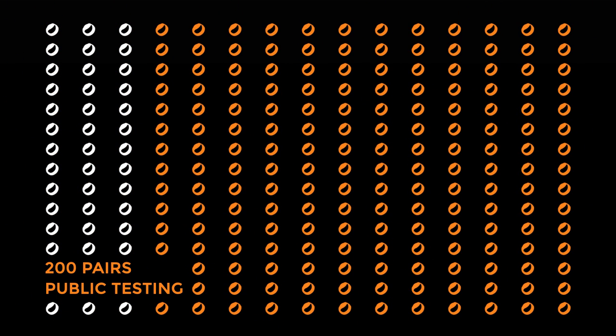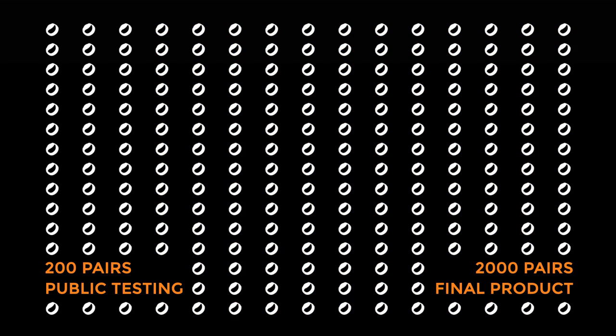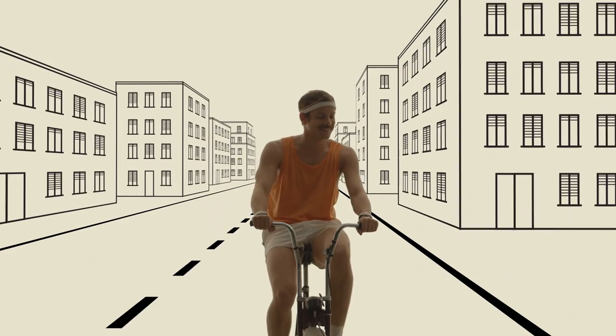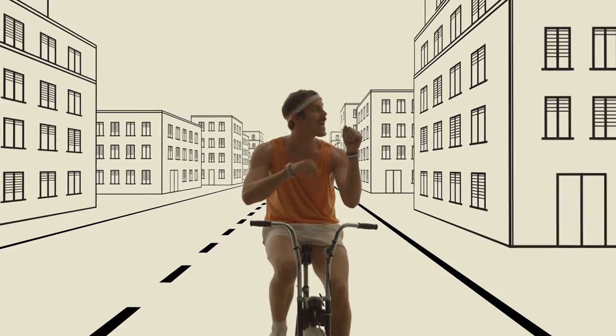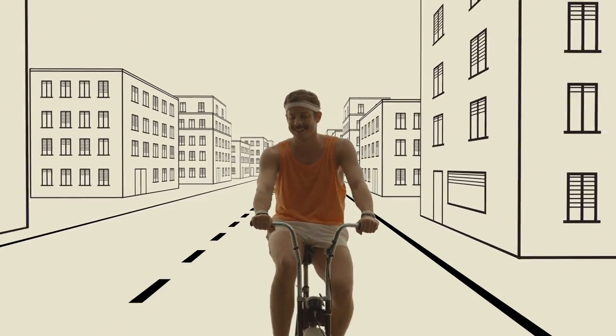With your help, between August and October, we will make a small run of 200 pairs for public testing, and the first 2,000 pairs of the final product. Your contributions will help bring a great product to life, and you will be one of the very first to have it. Order your pair now to help us make cycling safer. Thank you.